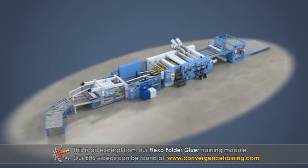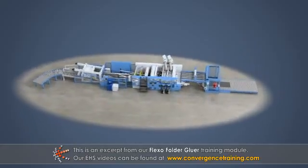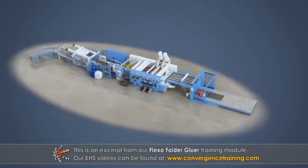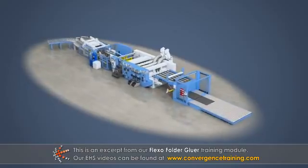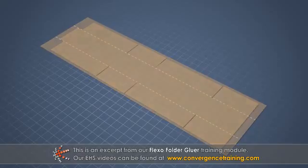Although different equipment manufacturers have slightly different designs, the same basic operations occur in all flexo-folder gluers. The blanks are scored across the flutes at the corrugator before they reach the flexo-folder gluer. These scores help create the box flaps.